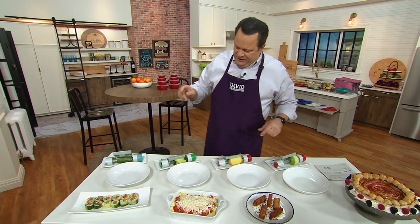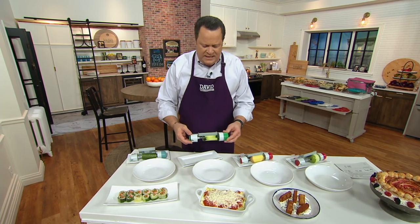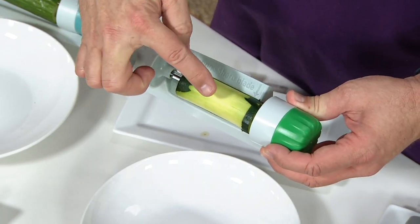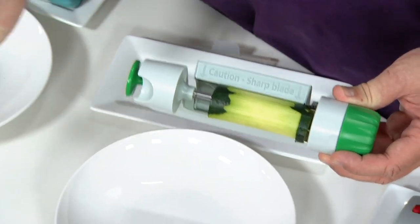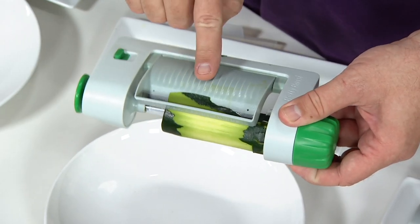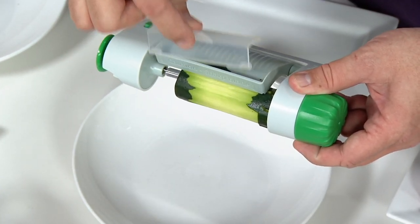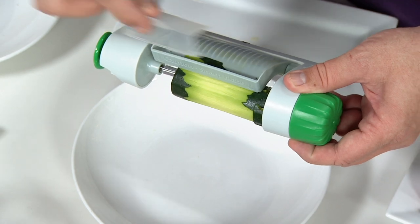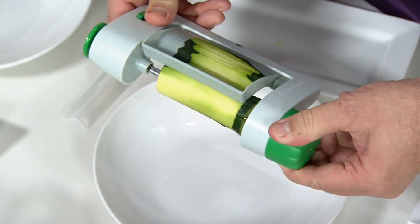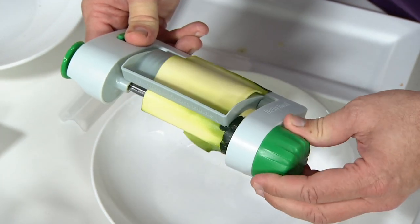Now let me show you how this is going to work, and I think what you're going to find is that this is really, really easy. The first thing you're going to do is take your zucchini and pop it right inside here. This little pin comes out — you push it in from the side and it anchors the zucchini. Now this is the blade. There is also a blade cover, which we've taken off, but obviously when you're not using this, you'll park the blade cover on top. Flip this button and then just pull it back towards you — watch what happens. The zucchini begins to cut into thin sheets.